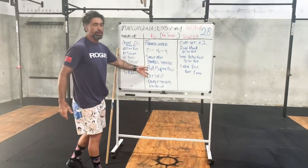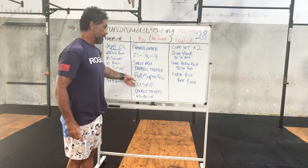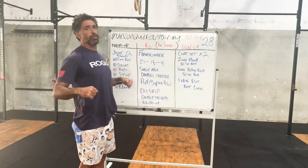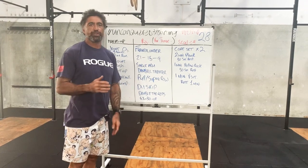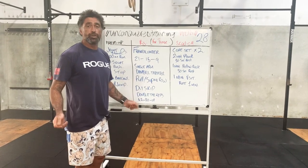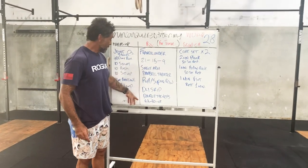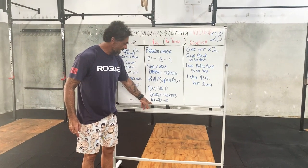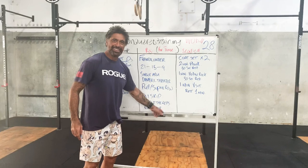Supine row, pull-up - we know what that looks like. Use the bottom of the table, ring rows, or if you have a squat rack, tuck a bar across there and do supine rows underneath it if a pull-up isn't something you're able to do. If you are doing pull-ups off a tree, just make sure that thing's nice and sturdy and not half dead. Double under skip: two turns of the rope, one jump. If you're doing single unders, you're going to double that again - so you're looking at 84, 60, 36.